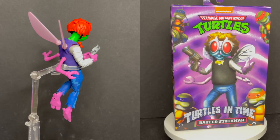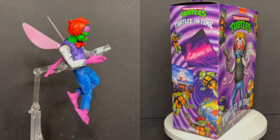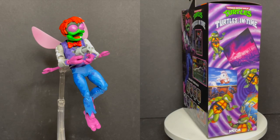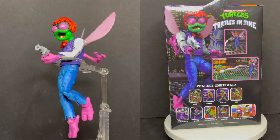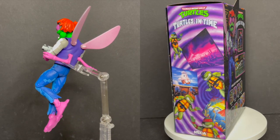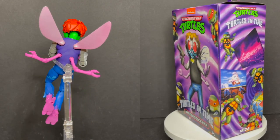I'm curious to know what you guys think about this dude — Turtles in Time Baxter Stockman. Is he for you? Will you be picking him up? Comment below, let me know — let's talk everything Turtles in Time. Thank you again to NECA Toys for sending this over. As always, drink some great coffee, eat some great food, but most importantly — remember, Big Apple, 3am. Classic. Let me know what you found. Adios.